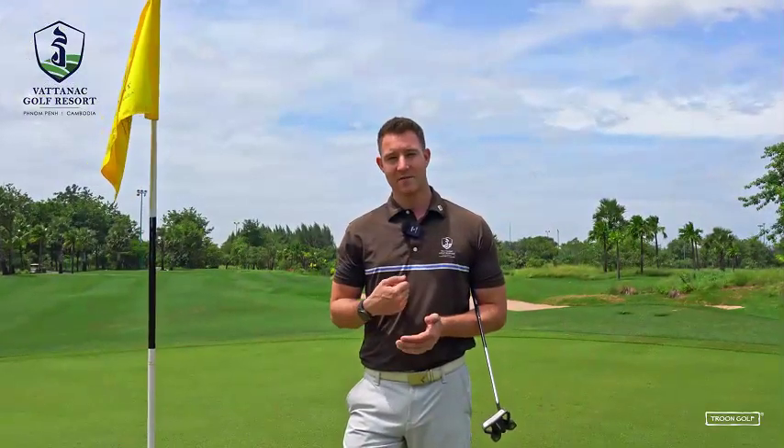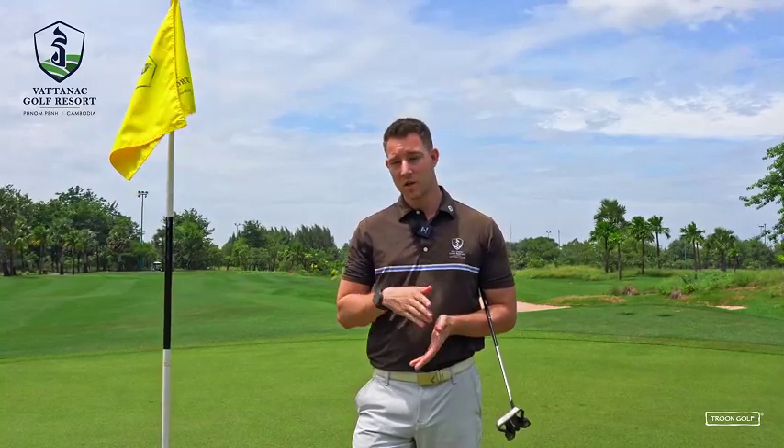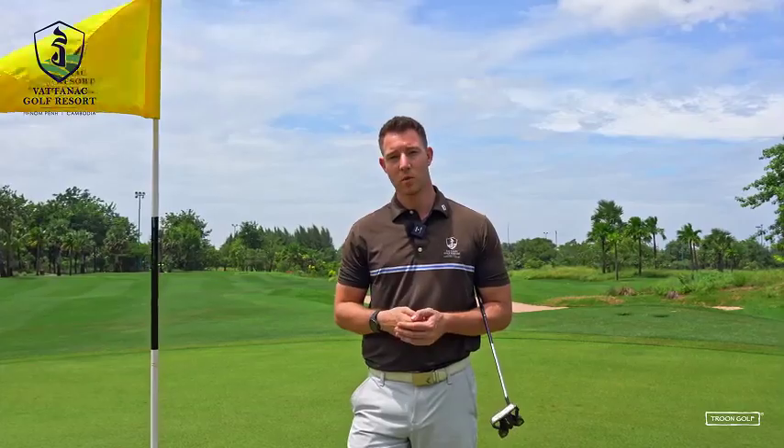The final step is to have a routine you can do before every putt. Keep it really simple — that way you'll be more efficient at holing putts. Hopefully you can now read greens better and hole more putts. Thank you all for watching and I'll see you next time.